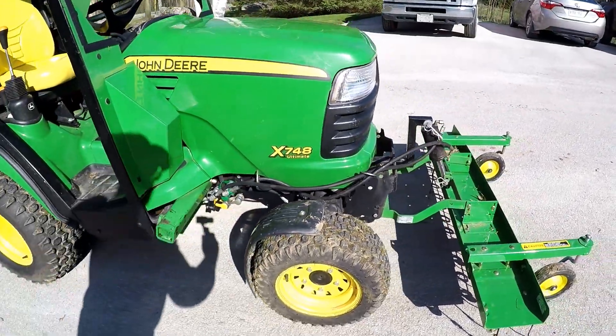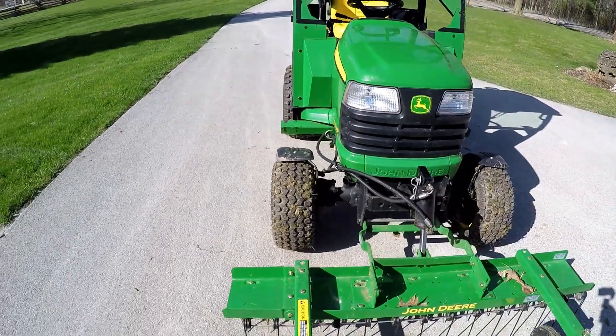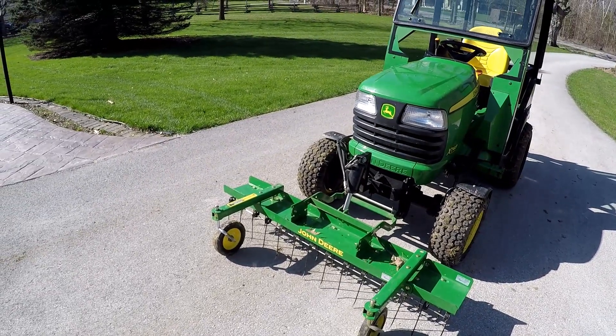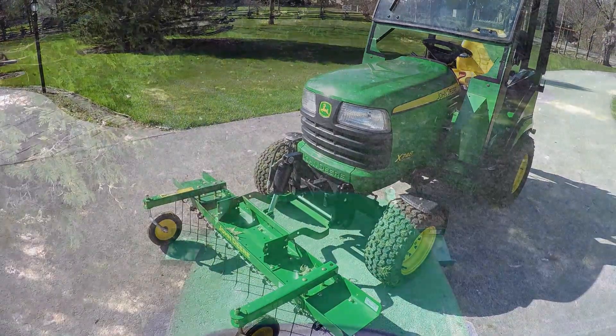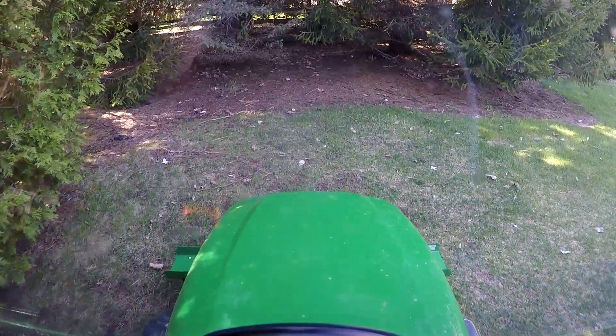I'll go and get it set up and take it out on the lawn. Hopefully it's dry enough. It could still be pretty wet in the front corner — that's usually a wet spot — but we'll see how it goes.